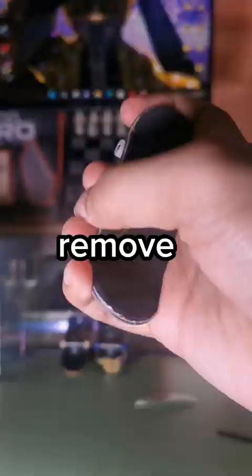And now for the final step, remove the boogers and let's try a kickflip test. So now let's...